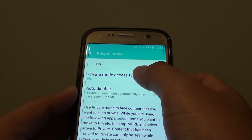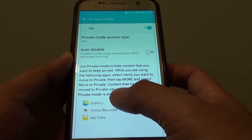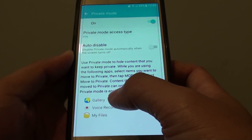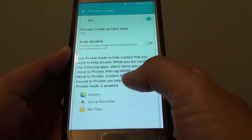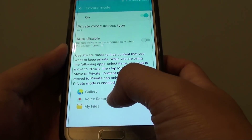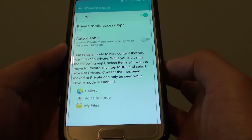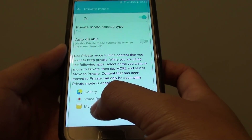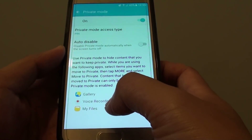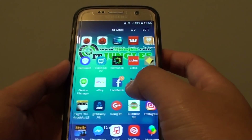Once the PIN is set, you can use some of these apps to hide files. For example, in Gallery, when you take a photo you can put them into Private Mode. When you record using Voice Recorder, you can store those files in Private Mode as well, and you can also use My Files manager to hide files. Let's go to File Manager.